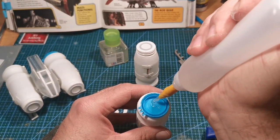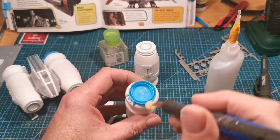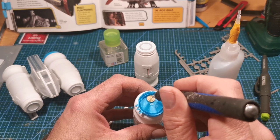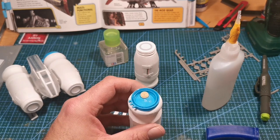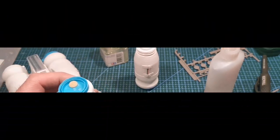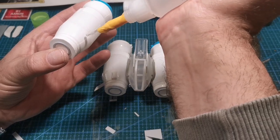For the back of the engines, I thought it looked a bit boring, so I got my hole punch and punched out some cardboard circles, then just stuck them down to give it a little bit more texture.